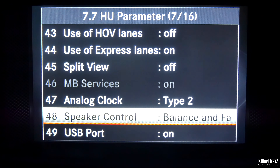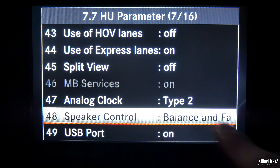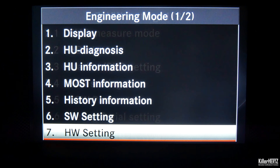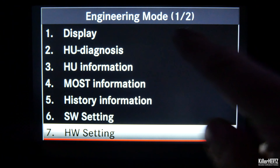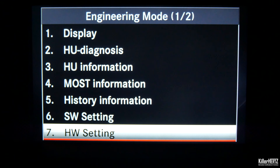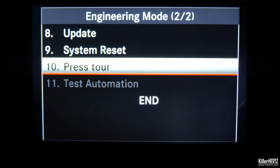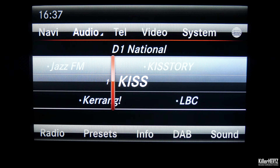Head back onto page 7 of the head unit parameter screen and it should now be displayed as 'balance and fader'. Now keep pressing the back button again and again, working your way back through all the menus until you get back to the main engineering screen. You'll notice that this is page one of two — simply scroll down to option seven and then press down on the controller to access the second page, then scroll down and select 'end' to exit the engineering mode.